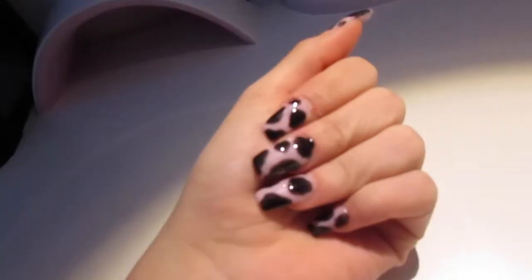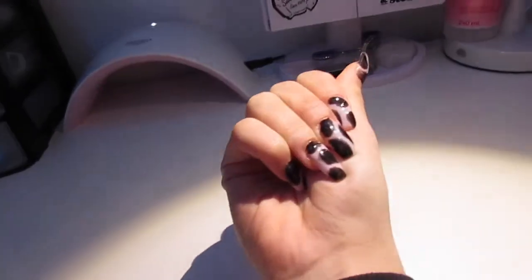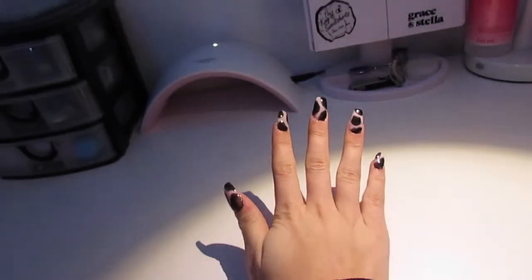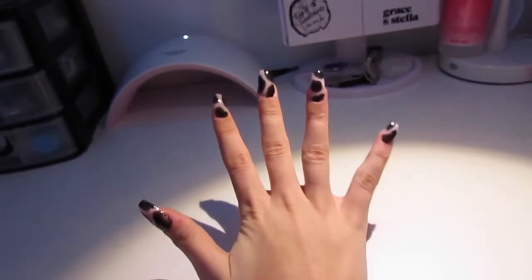After many many hours, they are finally done! Here's the other hand — I am actually really happy with how they turned out. Thank you so much for watching this video. I started when it was daylight and now as you can see it is night time, so it has been a while. Before we end this video, make sure to like, comment, share, and subscribe. I'll see you in the next video.